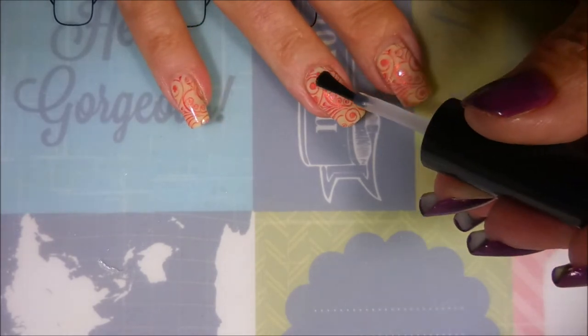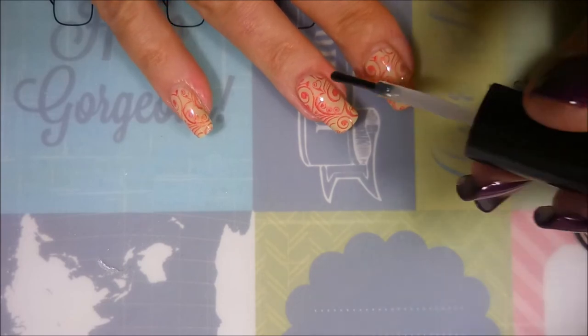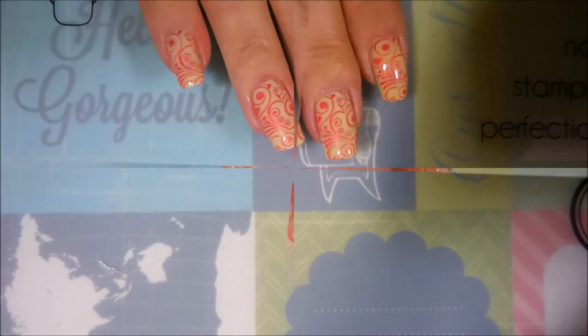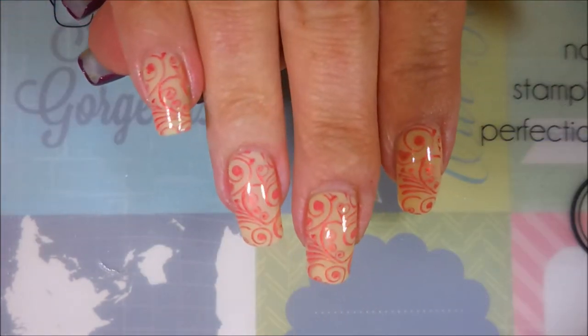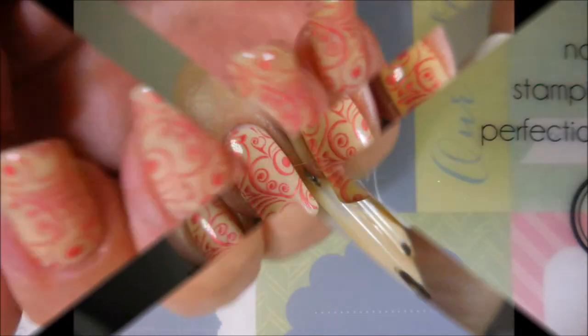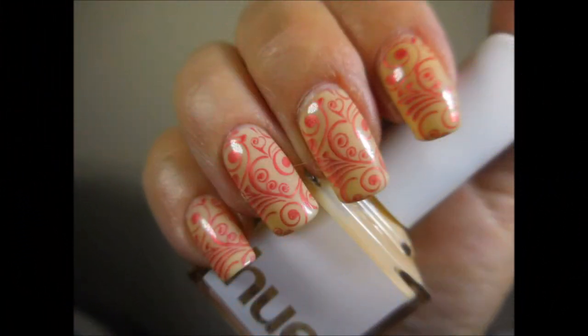I'm floating it across that design so I don't smear it. And here we go — here's my final manicure! I hope you enjoyed this one; leave me a comment down below and let me know what you think. There's my swatch photo. As always, thank you for watching, and until next time, be good to yourself — bye bye!